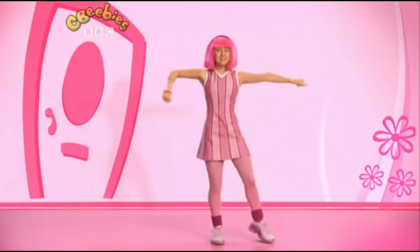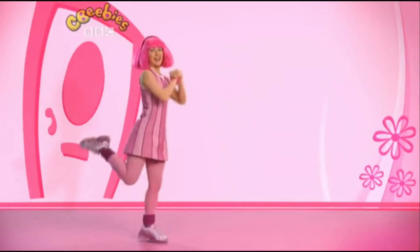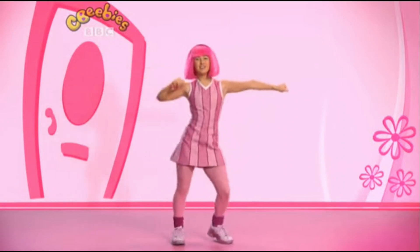Now move to the side and circle the arm. Okay, let's try it again. We jump side, up, and kick, and circle the arm.